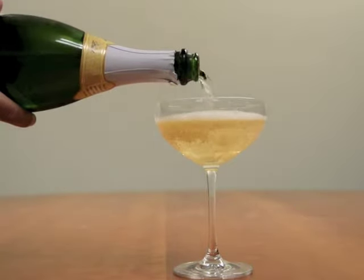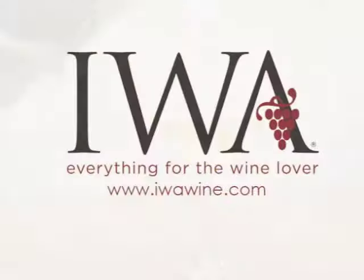These glasses are dishwasher safe, making cleanup easy. Now at IWAwine.com.